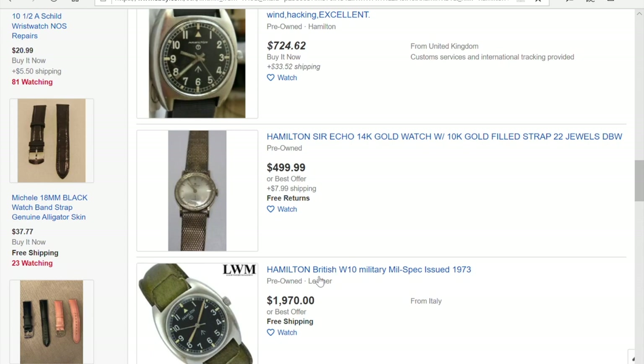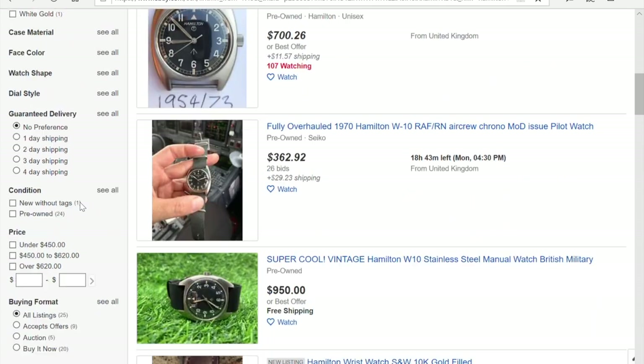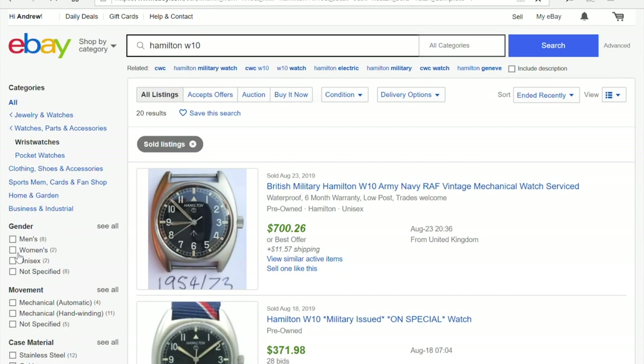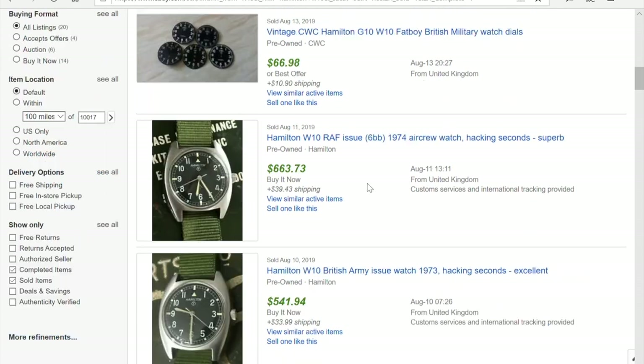When you type your watch and press search, select the 'Wristwatches' category. Now you're looking at prices people want to sell for — still wishful thinking, still above market value. To find real market value, there is one very important thing you need to know. On the left side, scroll down and you'll find a very important checkbox called 'Sold Items.' Check that checkbox — this is the most important takeaway from this video.